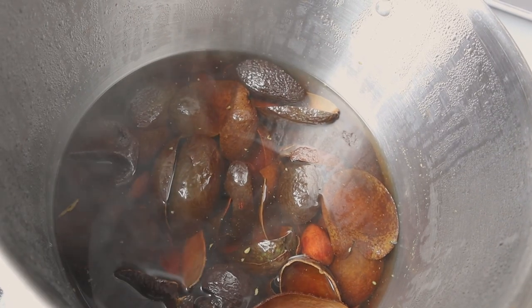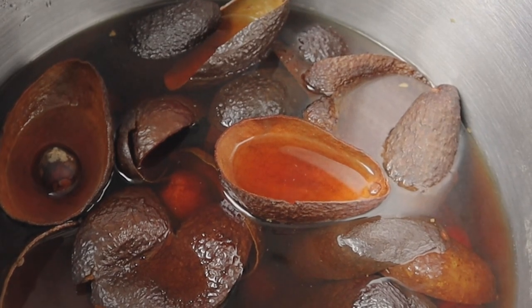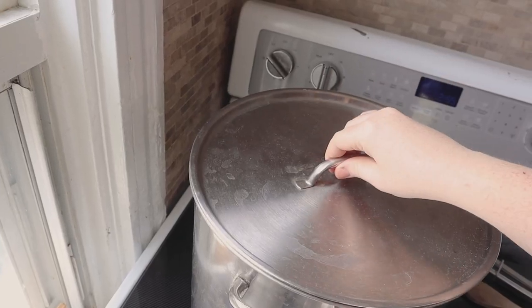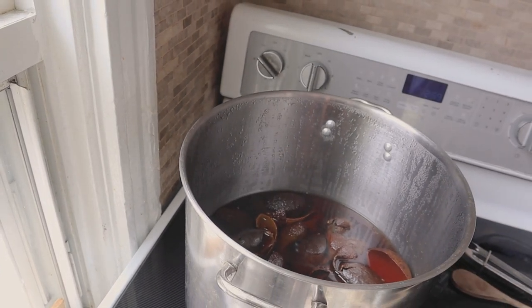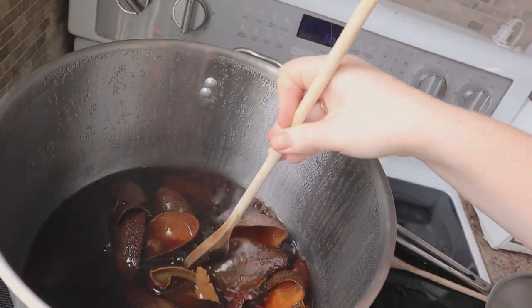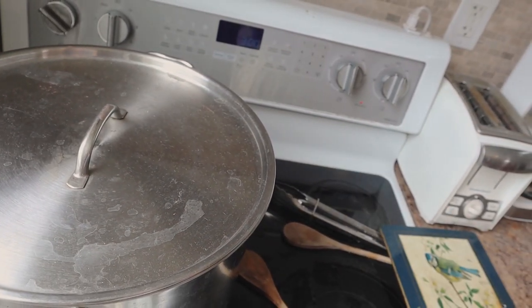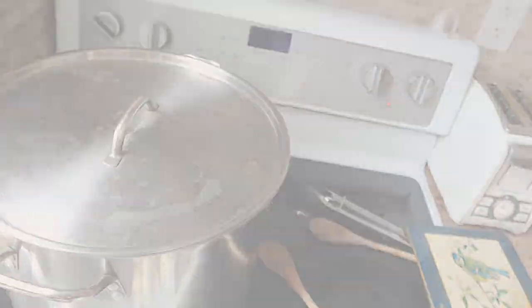Here is what it's looking like at 15 minutes, 30 minutes, 45 minutes. At one hour it's starting to take on some good color, but I'm going to leave the heat on for another hour or two and come back later.